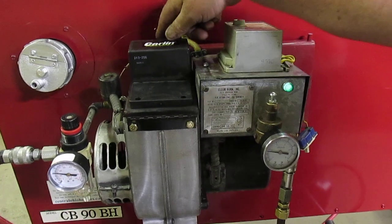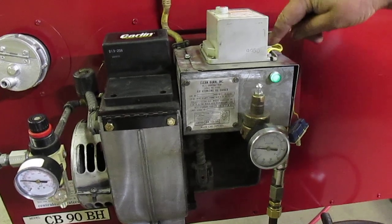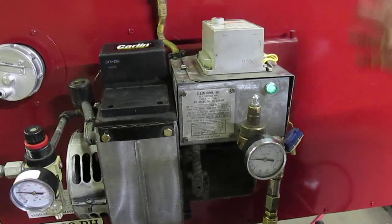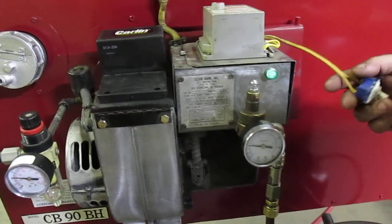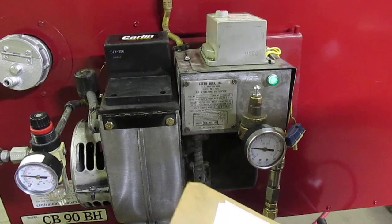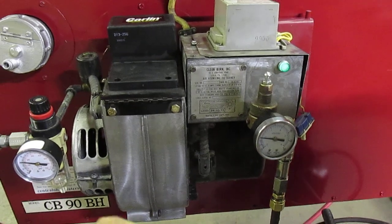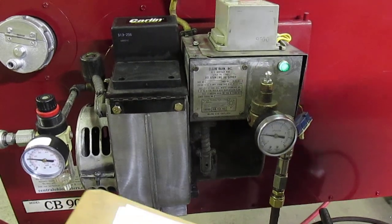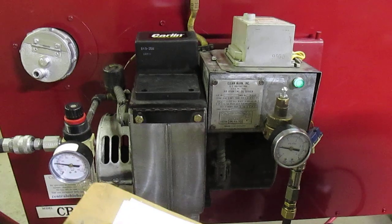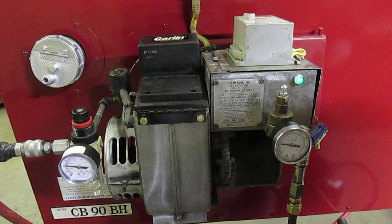When the flame lights, the electric eye sees the light and sends the ohms back to the F and F circuit, keeping the flame controller from popping the button — it'll run all day long, obedient to the thermostat command on the wall. This heater is safeguarded from overheating, low air pressure, flame out, plugged nozzles, no oil, and no light conditions — running out of oil etc. — and it will safely shut down.